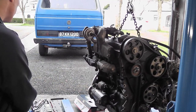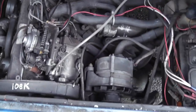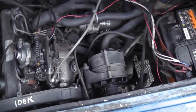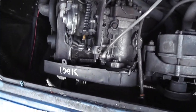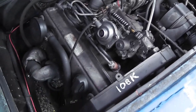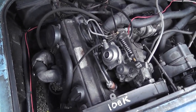Let's go have a look at the van. Here's the engine we're replacing — this is the AAZ engine in the back of the van. Basically what we need to do is remove this, and obviously the gearbox is in the back as well. There's a bit of work involved, but what I'm going to do now is drain all the fluids out of it.